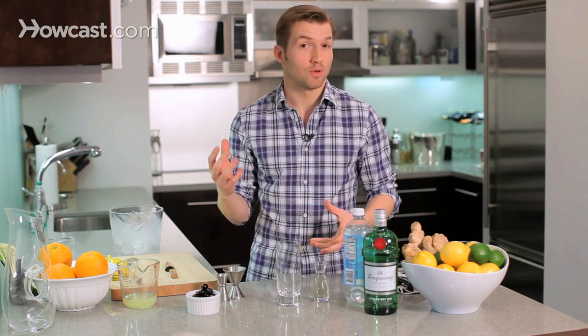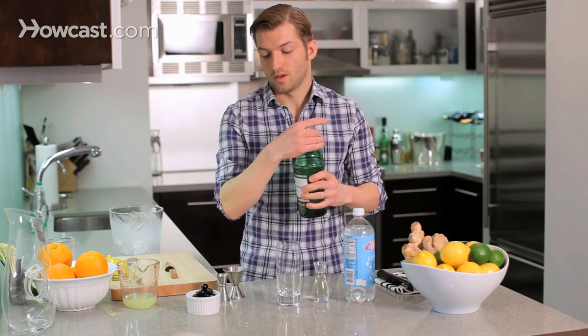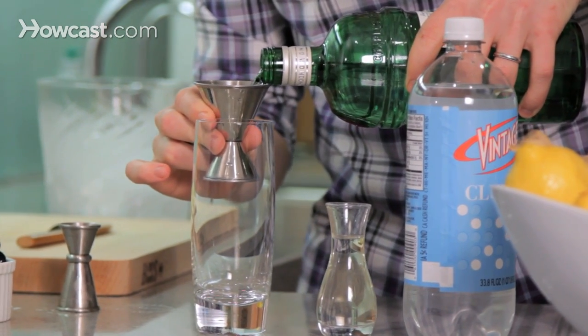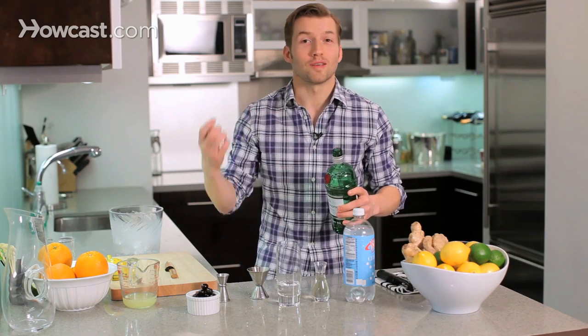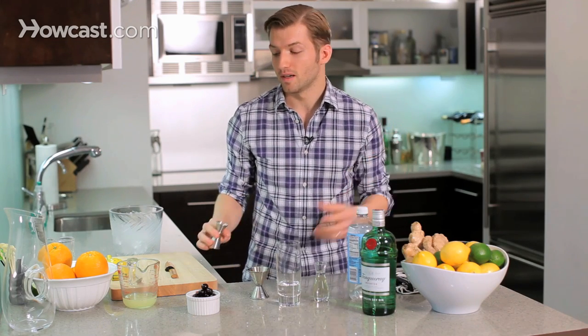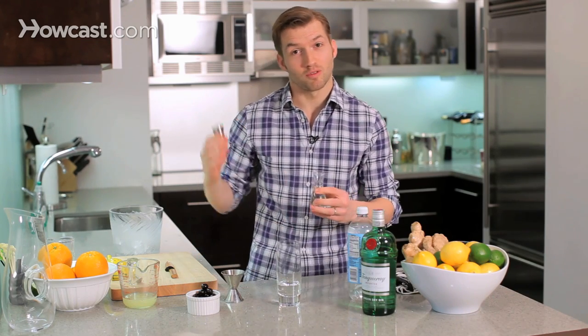The Tom Collins is basically a gin sour that is topped with soda water. We're going to start with our gin, two ounces, as you would a normal gin sour. You'll notice a lot of these classic cocktails have the same recipes, just different ingredients. We're just going to build this right in the glass because we're going to top it with soda water, so we don't need to shake it or stir it to add any extra dilution from the ice. Just make sure your soda is nice and cold because we're not going to get any extra chilling from the ice when we shake it.